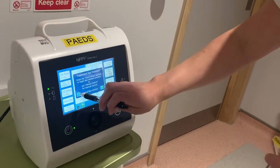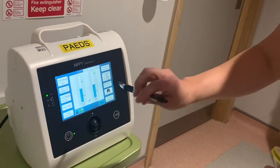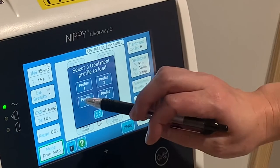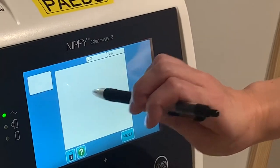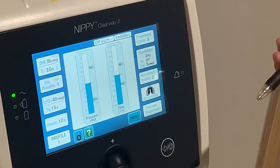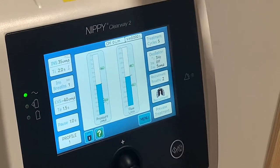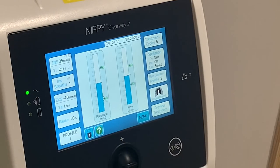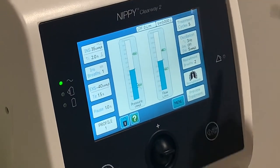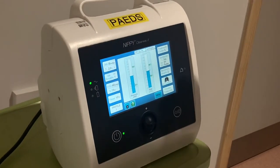On paediatrics, we currently have three patients using the Clearway 2. There's a load profile function — profiles 1 through 4. If I load profile 1, which belongs to one of our current patients, the settings are already loaded and you don't need to change anything. In the notes, I write 'Clearway 2 profile 1' and sometimes add the settings like plus 35, minus 40 afterwards, so staff can go straight to the right profile. Remember, every session still requires the two insufflation breaths after you finish the circuit.